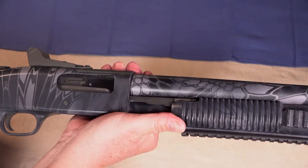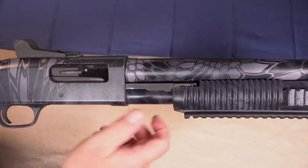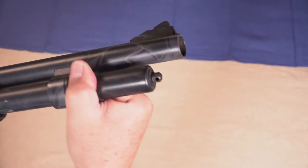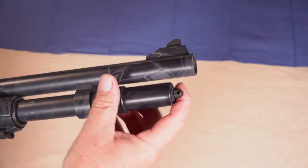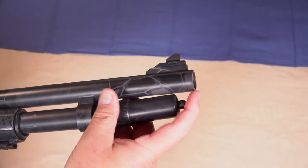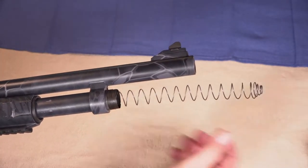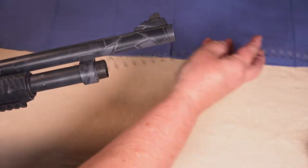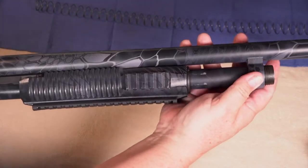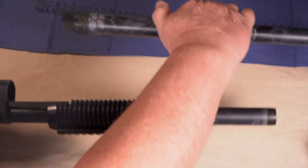For the Mossberg 590A1, position the bolt at about the halfway point in the ejection port. Then unscrew the magazine end cap — whether it's an extended magazine cap or the standard cap, it doesn't matter. This is under some spring tension so hang on to it so the spring doesn't go flying across the room. Take the spring out and set that down. Now you can remove the barrel by pushing it forward and set that aside.